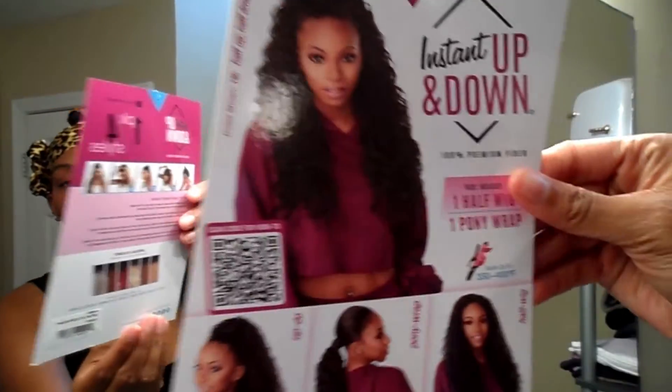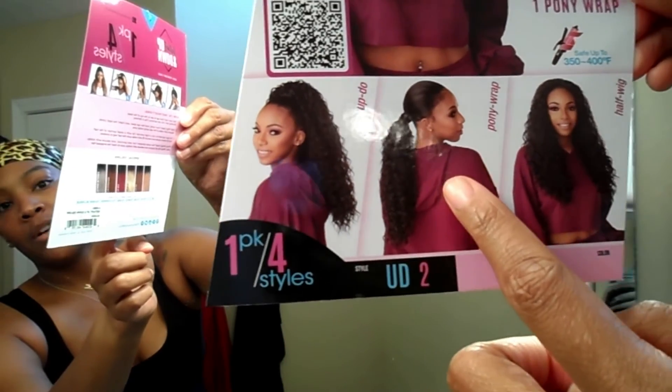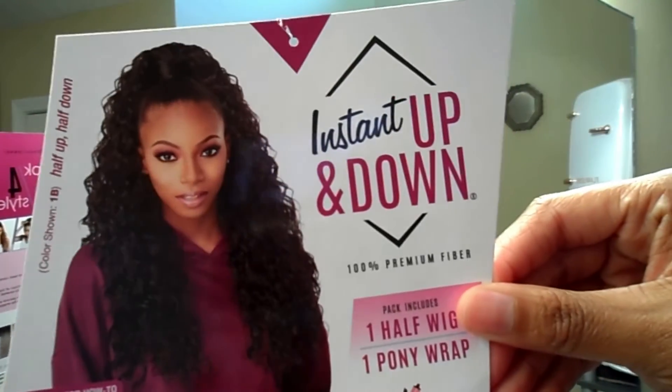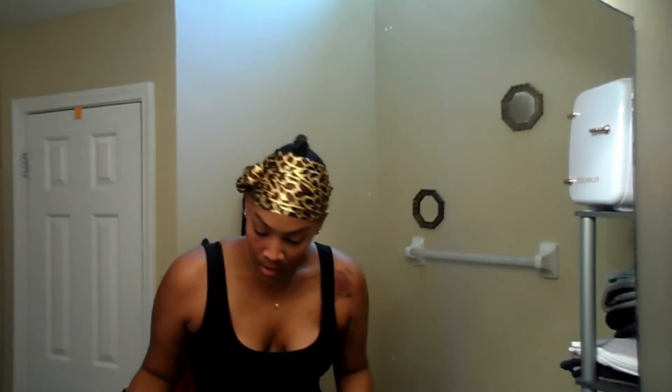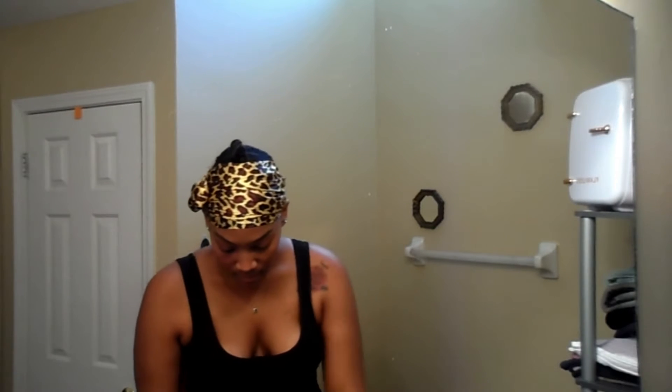Let's get into it. It comes in two sections. The card reads: updo, ponytail, wrap, a half wig — and there's a girl shown wearing it. So it comes in two pieces and we're just going to jump right in.